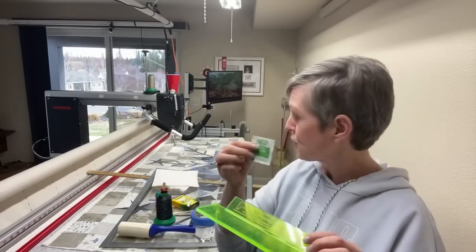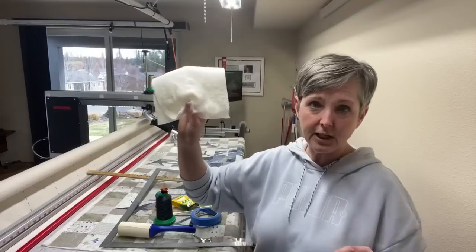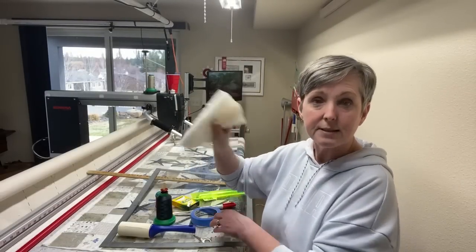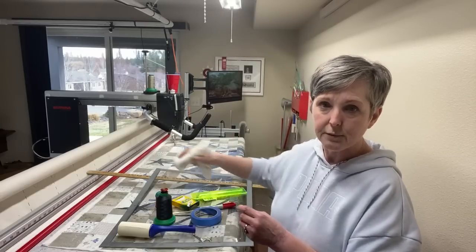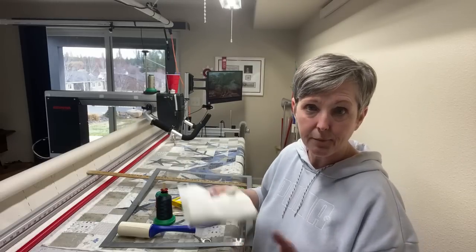One more: I use batting scraps as my eraser on the plexiglass sheet when I use a dry erase marker. When the batting scrap gets black and dingy I just toss it and get another one — we've all got batting scraps.